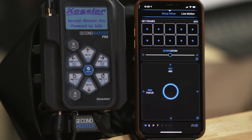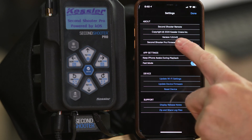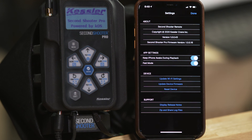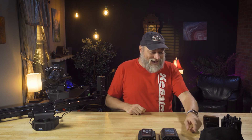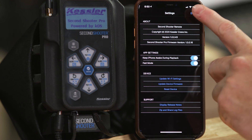I have the pan, tilt, and slide — three axes. Down here at the bottom right-hand corner, we have a gear. The gear on every page is simply setup options for that subset of information. On here you'll see the version of the app, and down here you have 'keep iPhone awake during playback' — you definitely want that turned on. Below that, we have fast mode, which enables acceleration at its fastest. We can also change the Wi-Fi settings and update the device firmware wirelessly from the phone to the controller without hooking up via USB. You can also reset your device, view release notes, and send log files if needed for a support case.